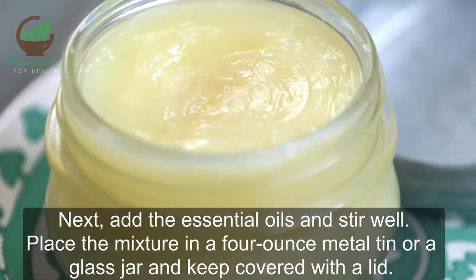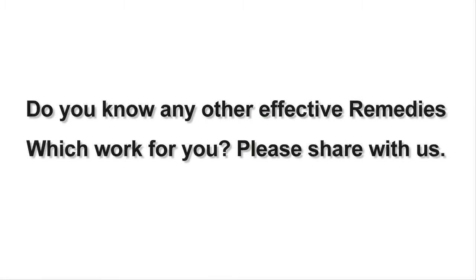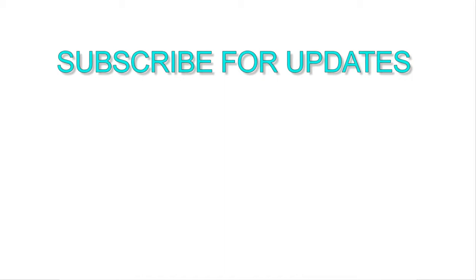Place the mixture in a four-ounce metal tin or a glass jar and keep covered with a lid. I hope these tips will help you. Do you know any other effective remedies that worked for you? Please share with us, and don't forget to subscribe to our channel for daily remedy updates.